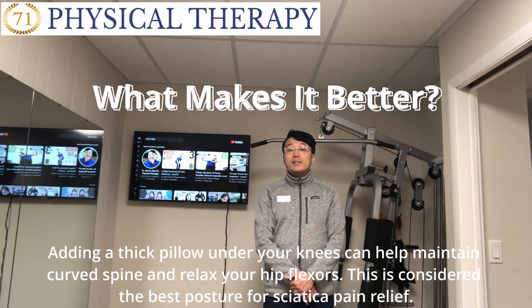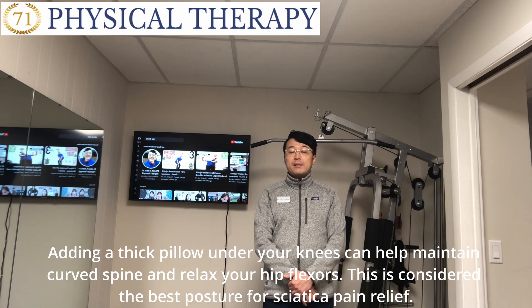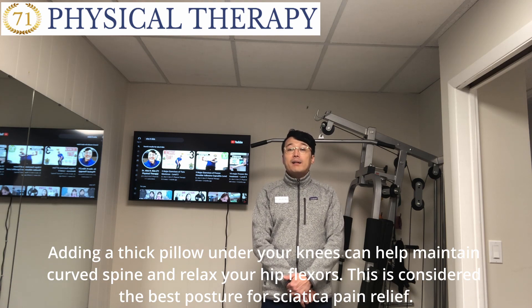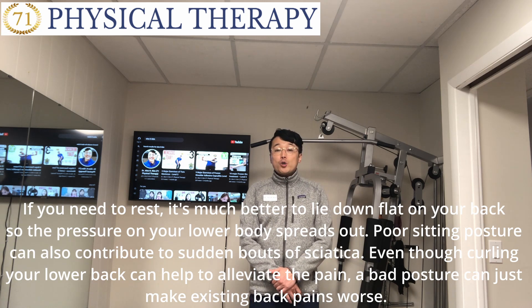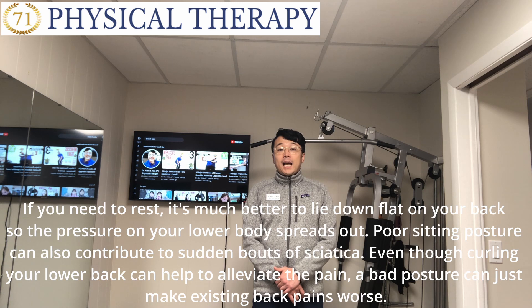When you take a lying position, adding a thick pillow under your knees can help maintain a curved spine and relax your hip muscles. This is considered the best posture for sciatica relief. If you need to rest, it's better to lay flat on your back so the pressure on your lower body spreads out. Poor sitting posture can also contribute to sudden flare-ups of sciatica, and a bad posture can make existing back pain worse.